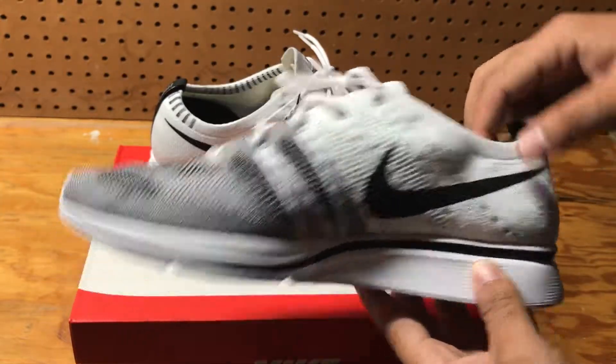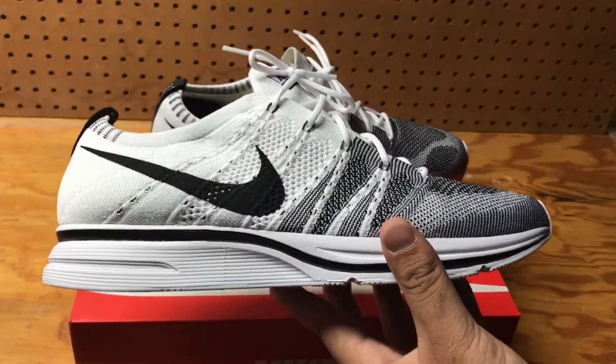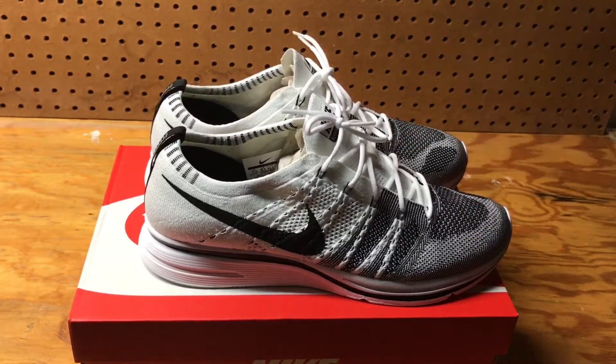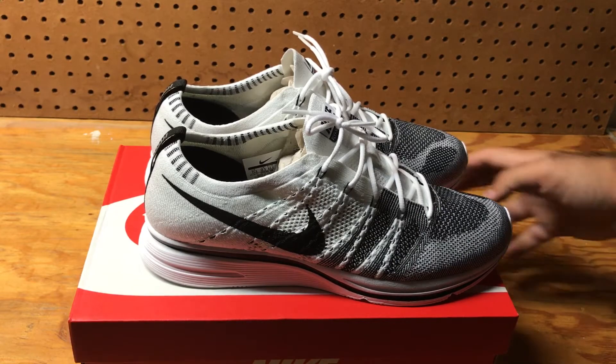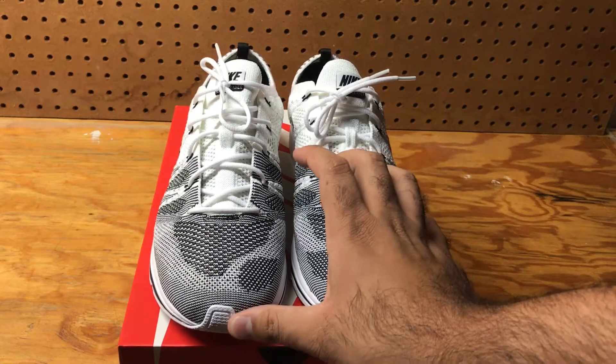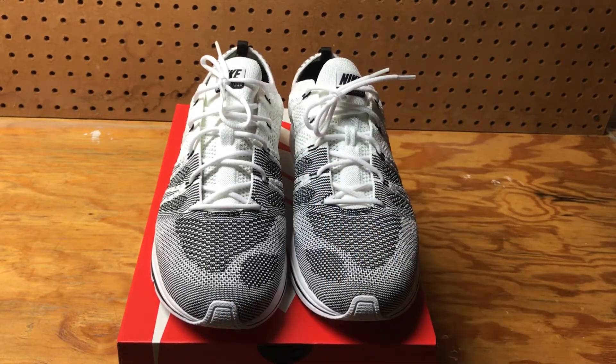Wearing it with like Farragut jeans, the Farragut trousers with the zip on the bottom, it makes it look really good. I personally think that Jerry Lorenzo made the hype of these shoes pretty big when he wore them in his Instagram posts — I've seen a lot of people getting them right after that.